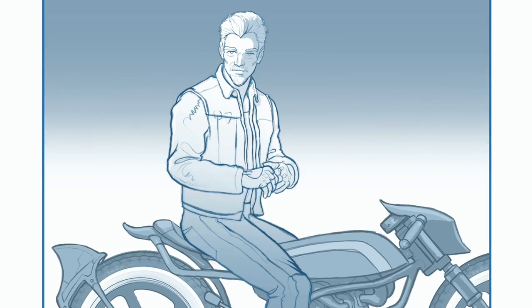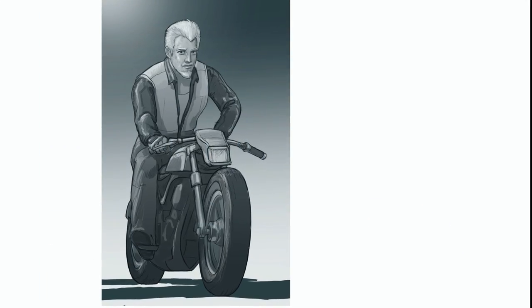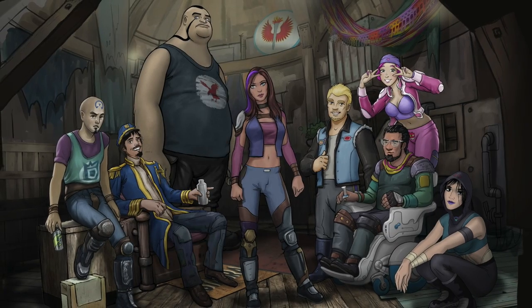Anyway, thanks for watching. This is the process — I hope you like it. It's drawing stuff. It's all good.